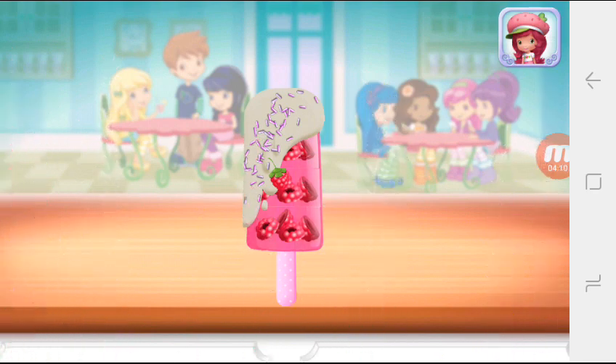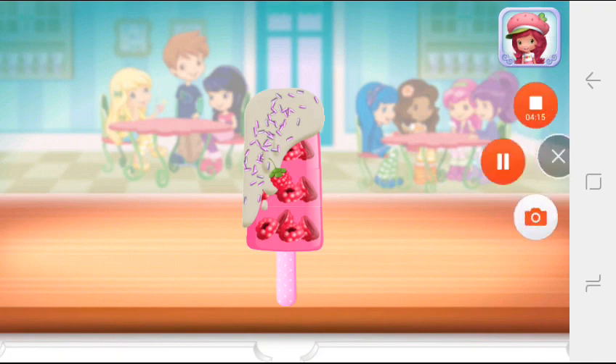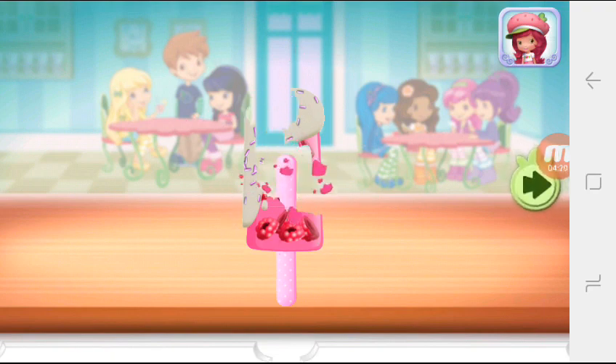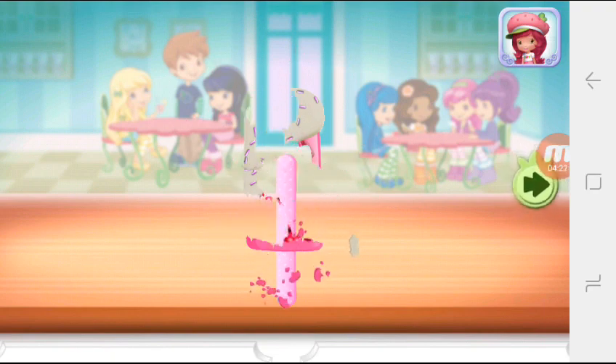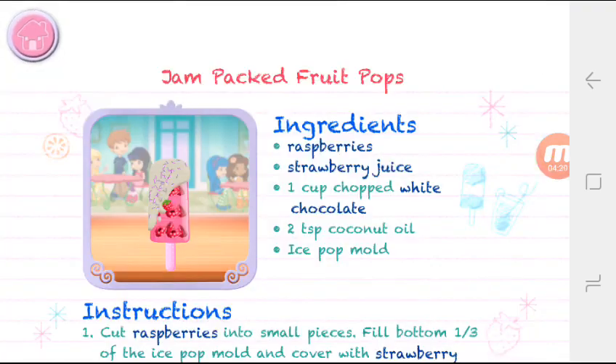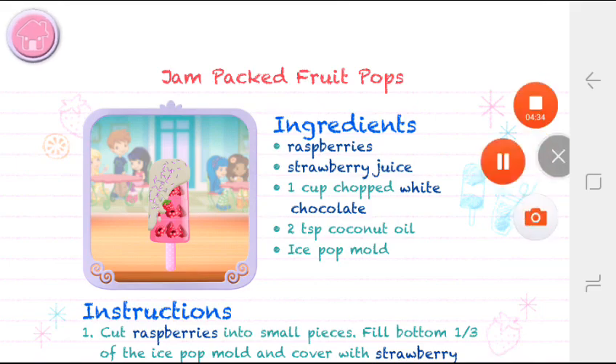To eat your dessert, just tap on it. Yummy! Whenever you're ready, let's go choose the next dessert to make together. Bye bye!